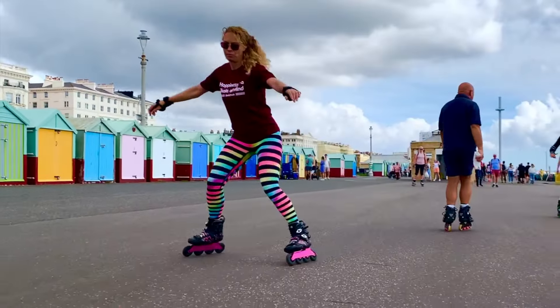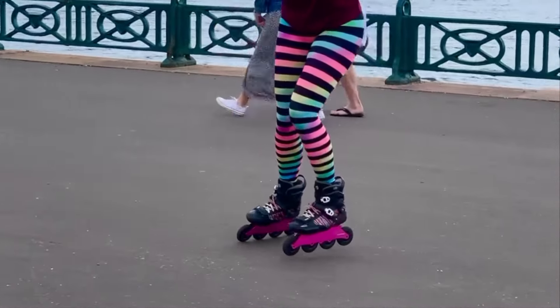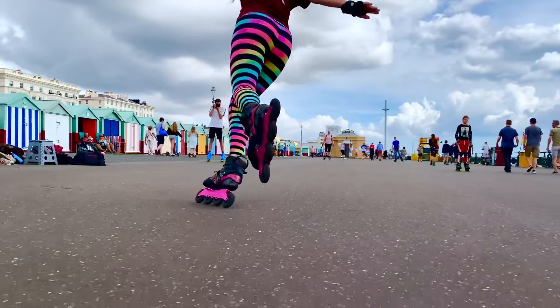Are you in love with the smooth freedom and graceful aliveness that you see in wizard skating online, but frustrated with trying to learn it from YouTube? If you practice a move that's too difficult for you, you'll get stuck, or worse still, you'll fall in the process.